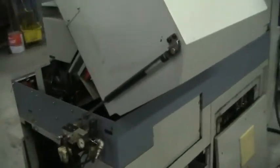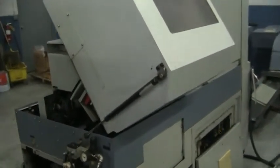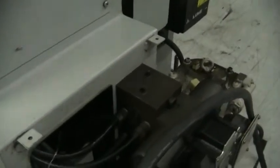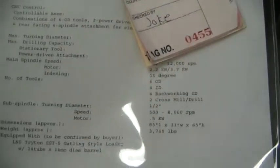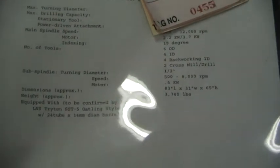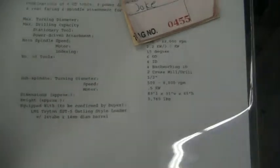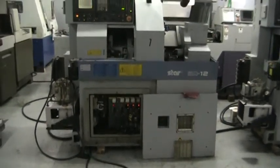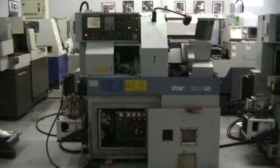Look around the back side. All the panels will be put back on the machine. Take a look at the spec sheet. This comes with an L&S Triton SST 5 Gatling style bar loader. And that concludes the videotape presentation. Thank you very much.